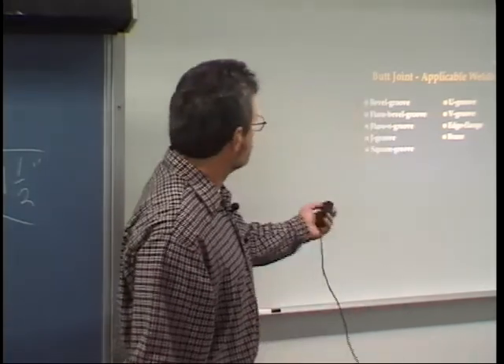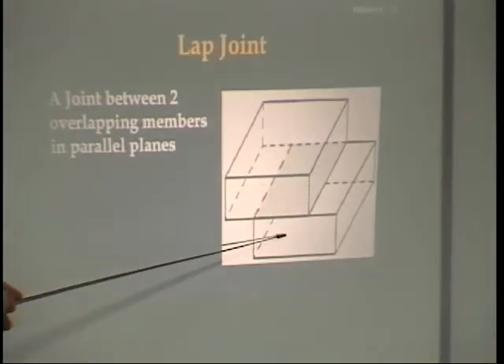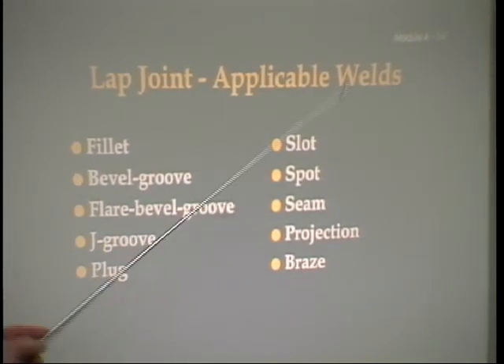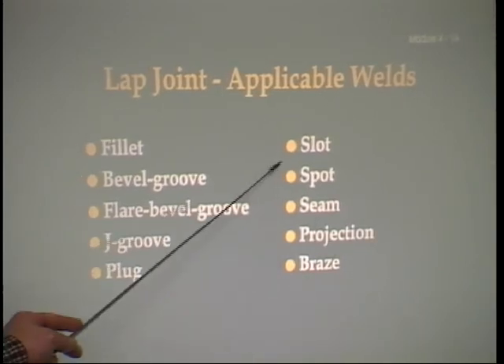Then we come to lap joints. One member simply overlaps the next — the definition is 'a joint between two overlapping members in parallel planes.' These definitions are standard terms from the American Welding Society in their standard A3.0, so we use standard terms throughout. Joints applicable to lap joints include plug joints, slot joints, and spot joints. For spot joints, if you put one piece of 16-gauge metal on top of another and used a MIG with a special tip, you could pull the trigger and it would be hot enough to melt through the upper plate and fuse into the bottom plate without any preparation — those are called spot welds.